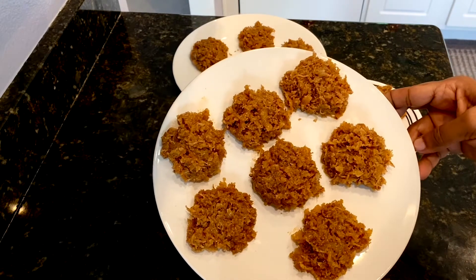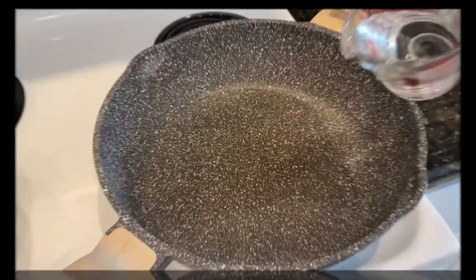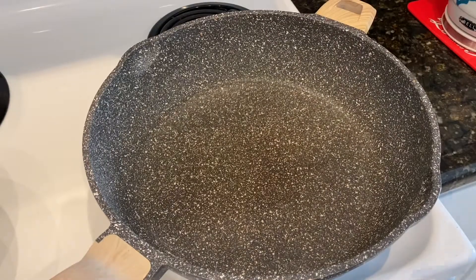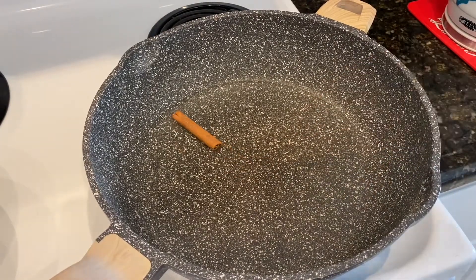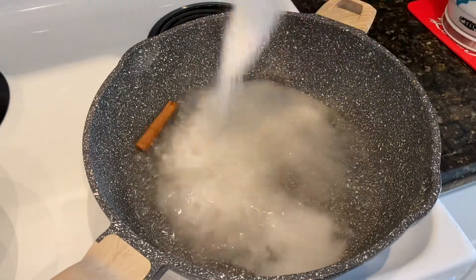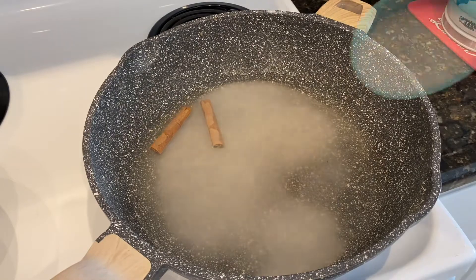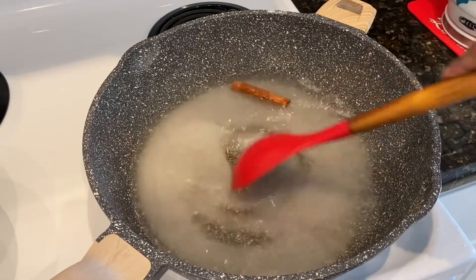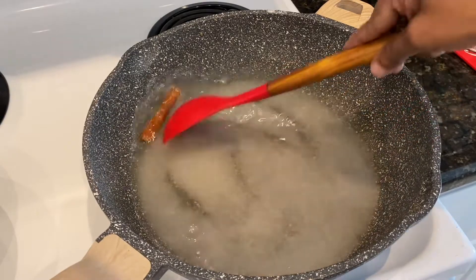On to the second method. I'm adding one and a half cups of water, then adding one cinnamon stick and one and three-quarter cups of granulated white sugar. We're going to give everything a nice mix and let the sugar dissolve.